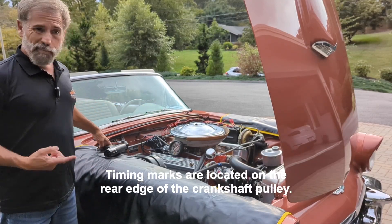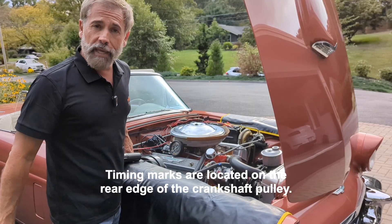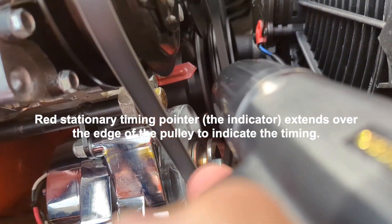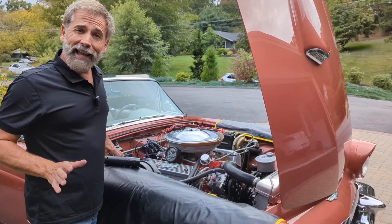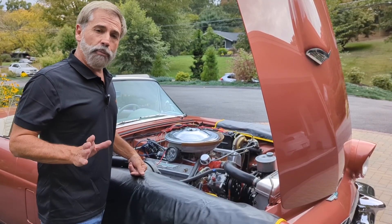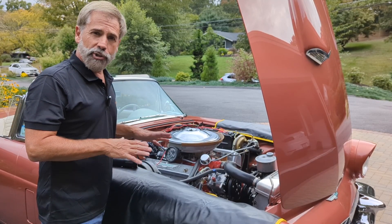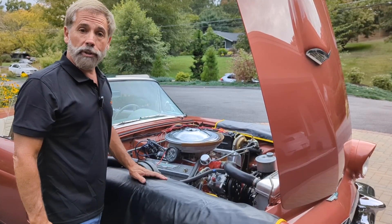For timing, you're going to want to aim the actual timing light at the front area of the engine. As I look right now, the car is really retarded in timing — that is not good. We've got to bring it back into the correct realm. Ideally we want between six and eight degrees of initial timing for the Thunderbird, so I've got to advance the timing and watch that on the timing gun.